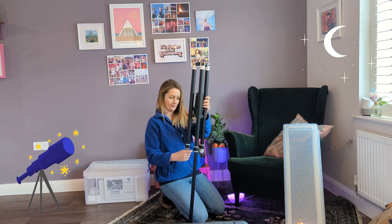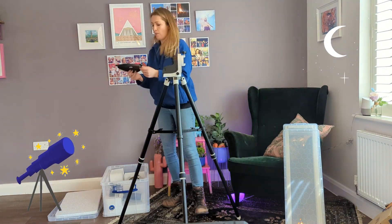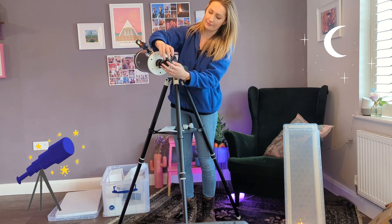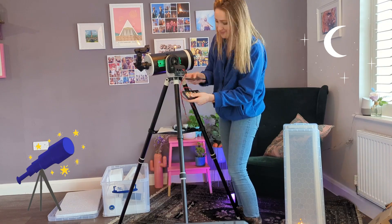I've got my hands on one of Bath Astronomers' two free loan telescopes. It's free for anyone to borrow to help you find out if astronomy is for you. You don't need any experience to get started — everything is explained inside the box, and there's even a handy app so you can control the telescope from your phone.